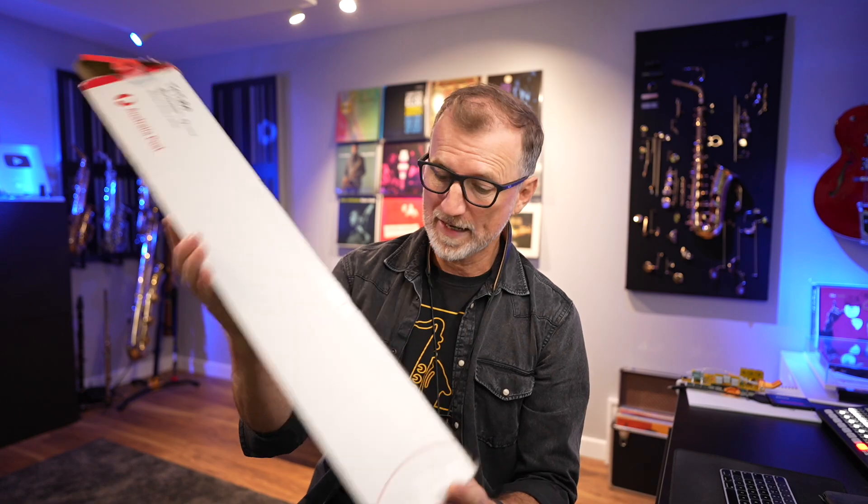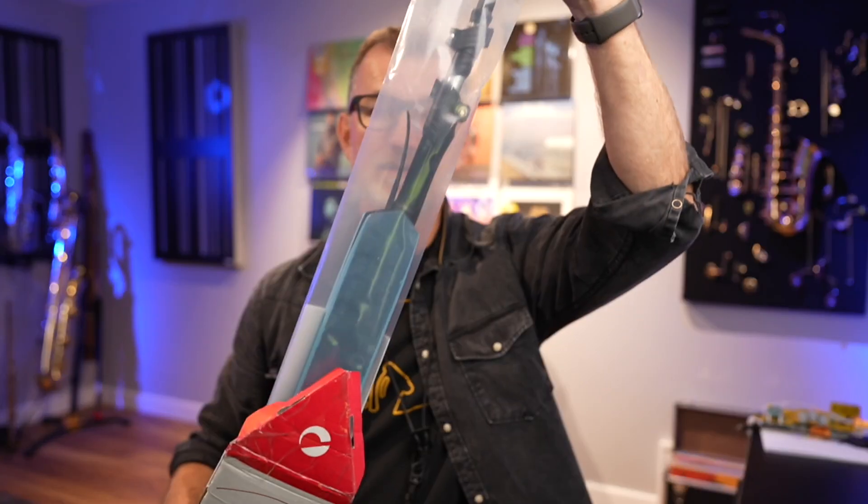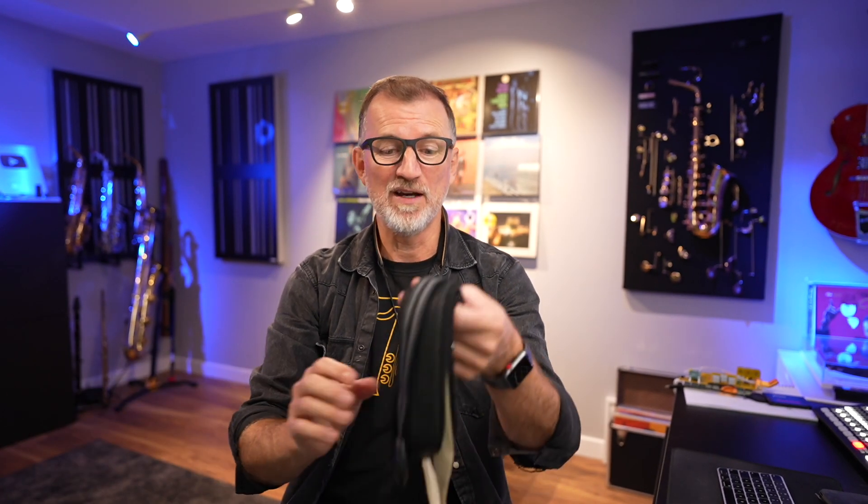I've talked about some alternatives before on my channel, and I'll tell you about those later on. But I was pretty excited when this arrived from Australia the other day. So this is the Saxo-Port — it's a new product. I'm keen to see if it's going to work out. We're going to stick it on my baritone today and see how it works. But first, I thought I'd run you quickly through my history with neck straps.